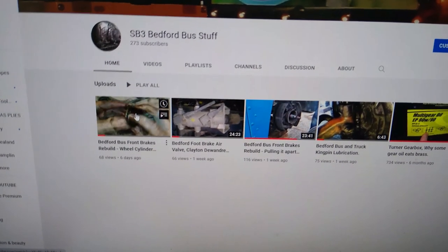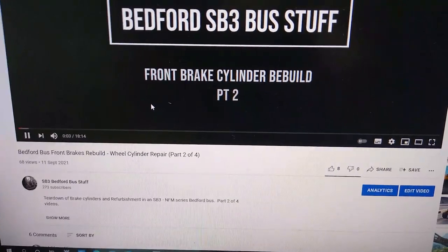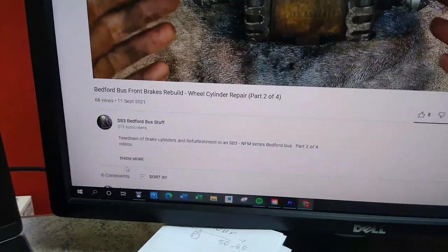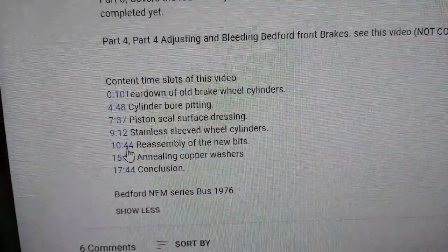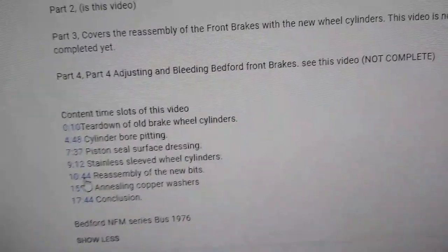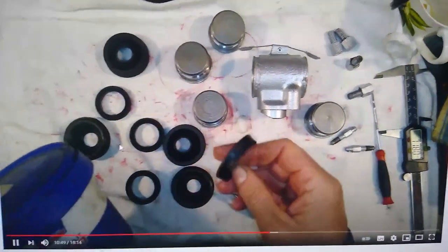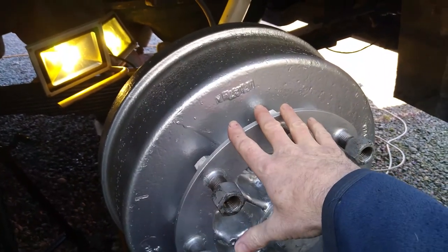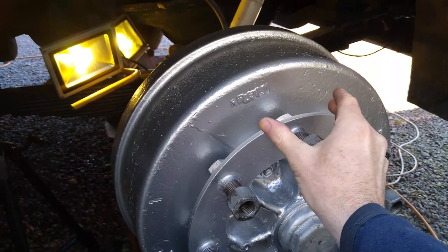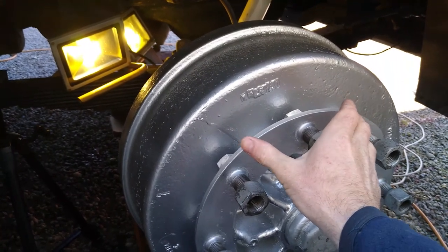Now for a handy tip, because these videos can be quite long - 20 minutes - that's a long time to sit there and find something you need to know. What you can do is come down and click on 'show more.' I've broken these down into timestamps so you can click on a specific timestamp, like 'reassembly of the new bits,' and jump straight to the information you want. Now, we've just refitted these hubs and drums and wound the brake shoes right off. They need to be wound back out onto the hubs and then pulled back in a little before we bleed the brakes.